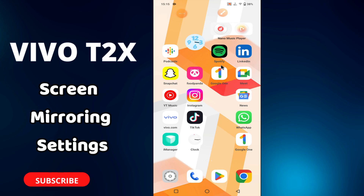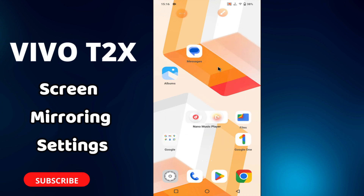Hello everyone, welcome to my YouTube channel. In this video I will tell you about the screen mirroring settings in your phone, the Vivo T2X. If you want to do the screen mirroring settings on this device, I will tell you all about it in this video.